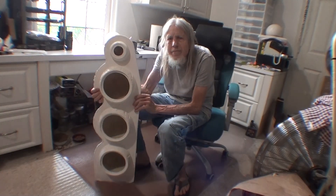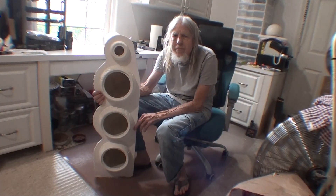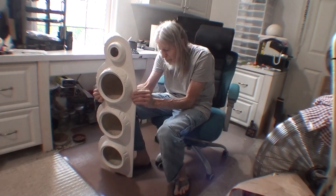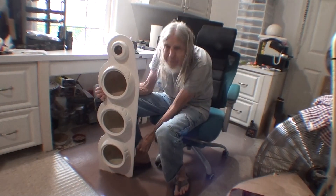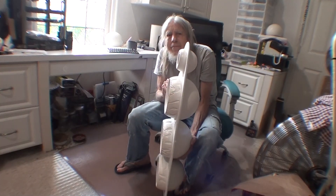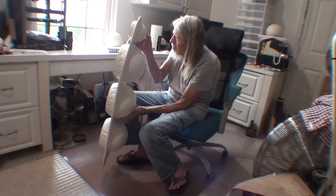I'm pretty much convinced that I can make a decent speaker enclosure now. At this point we're going to pick out much more expensive drivers and do it all over again, but for real this time instead of a learning experience and prototypes.